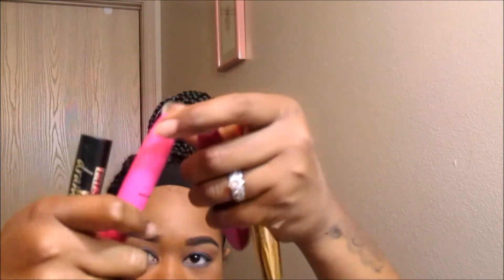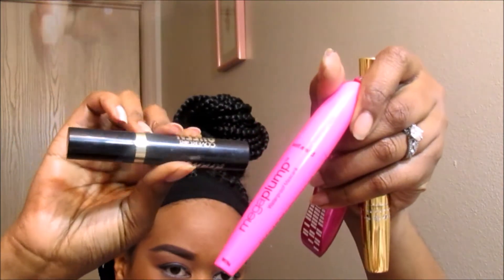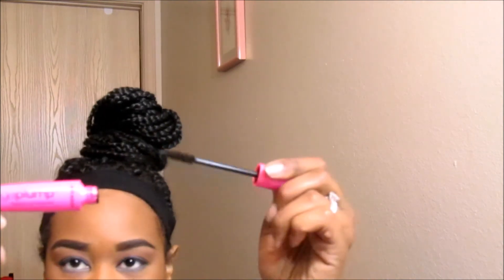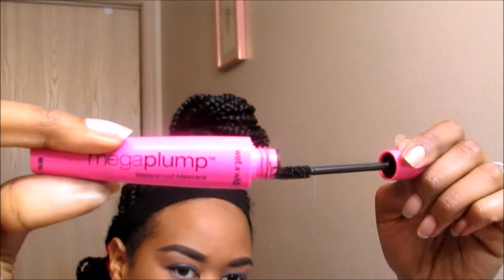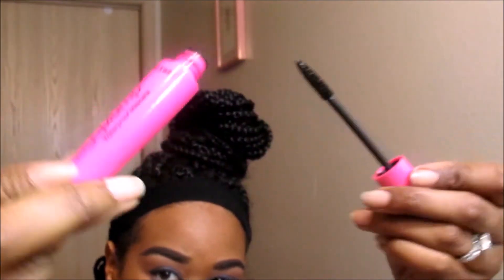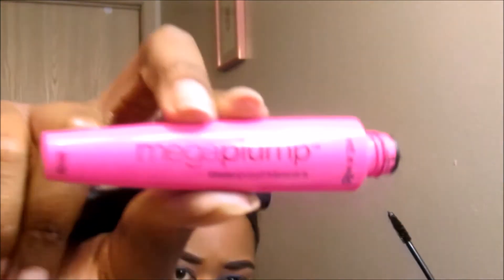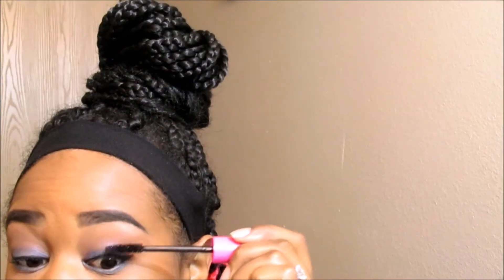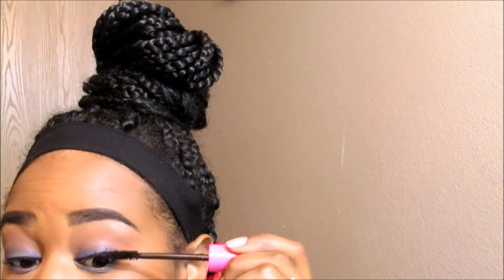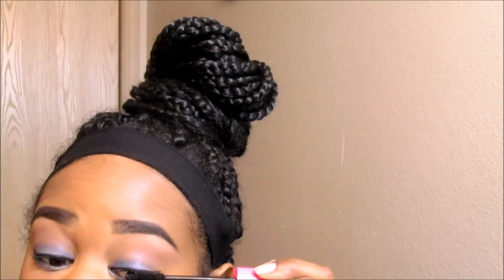Now it's mascara time. I'm using a combination of different mascaras as I always do. We are starting with the Wet and Wild Mega Plump Mascara and it's waterproof. And I'm just applying it to my lashes.